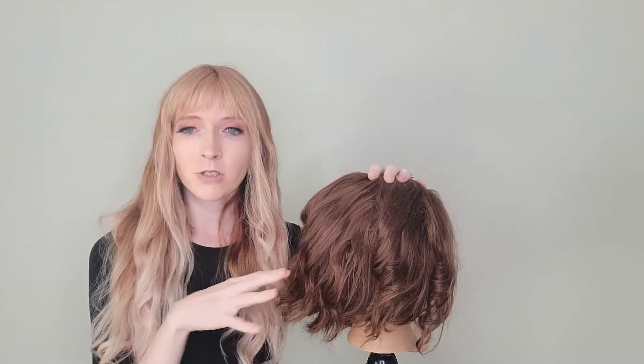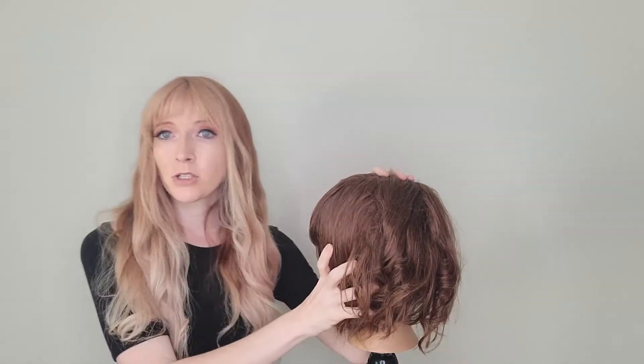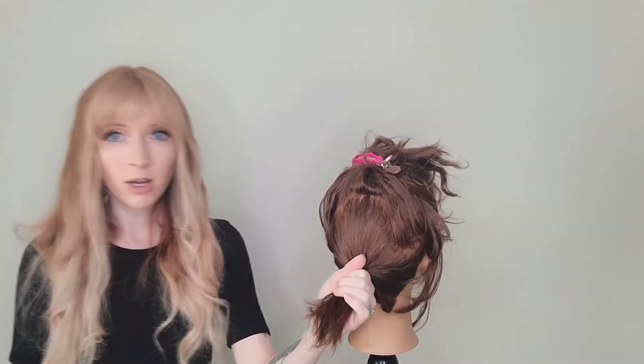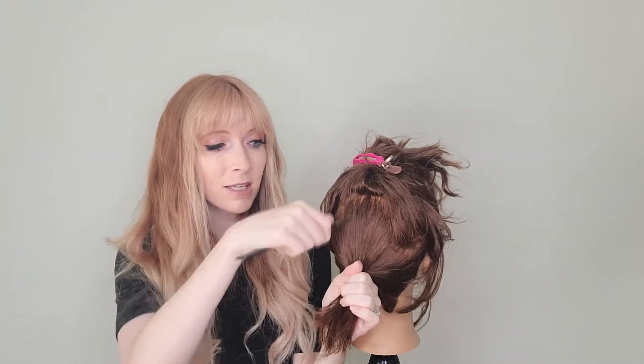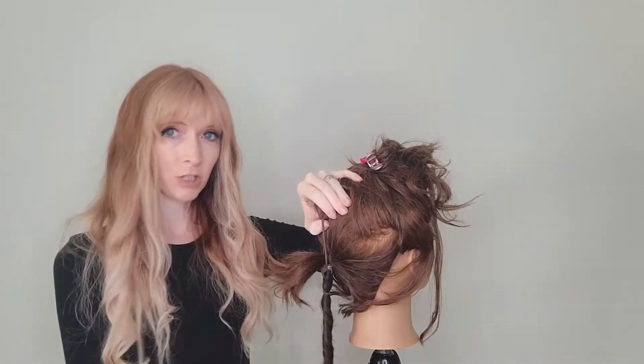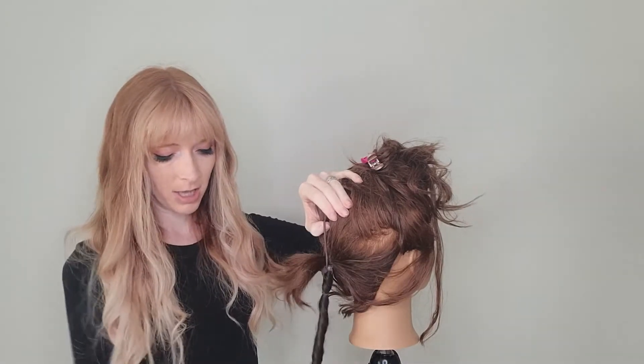We're going to show you how to do an updo with one, two, and three extensions. This doll head we're going to do with just one easy updo extension. And as you can see, she's really short. One of the amazing things about easy updo extensions is they can be used on such short hair — hair that otherwise you would never think you could do an updo with, hair that is too short to be able to cover like padding or something, which is a very common option. Since the easy updo extensions can be visible, it's a perfect solution. I always keep the easy updo extension where gravity is working to my advantage — it is hanging towards the bottom.